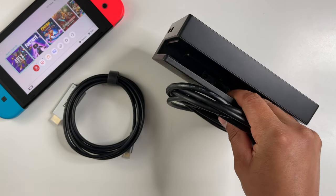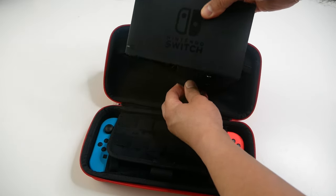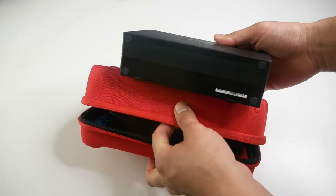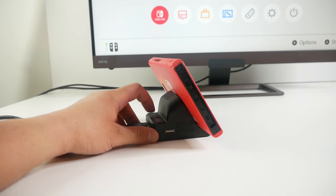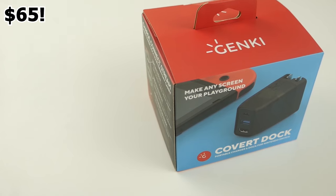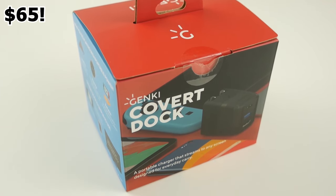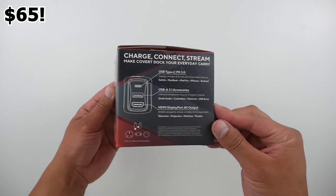I've owned all kinds of Nintendo Switch docks, from the official one which is pretty bulky and doesn't fit into my carrying case, to some smaller and sleeker third-party designs — even ones that have a gimmick like a cooling fan. There's also ones like the Genki Covert Dock that promises to be the ultimate travel companion for Nintendo Switch owners.